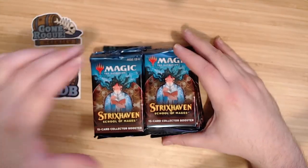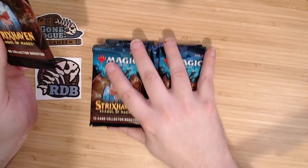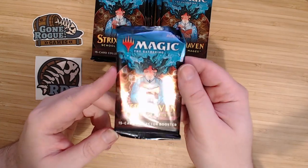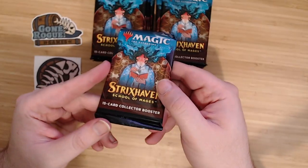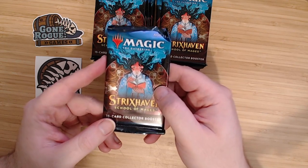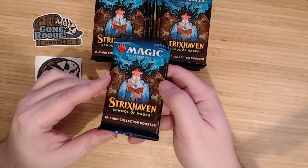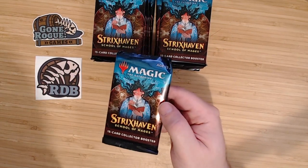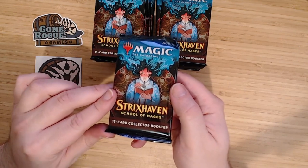I don't know how many people know about the new set Strixhaven. What's cool is they have these Mystical Archive cards — cards from Magic's history with a cool new frame — and those are the ones we want to open. These are the Collector's Boosters, which are more expensive than a regular booster, but you get the chance of opening the Japanese versions of those cards, which have their own art and are super cool.